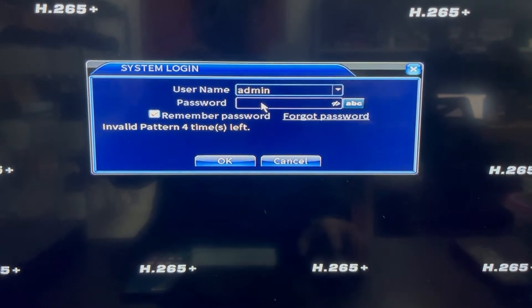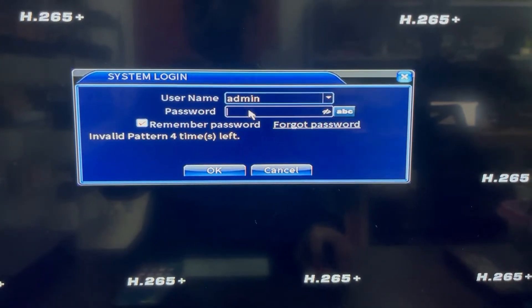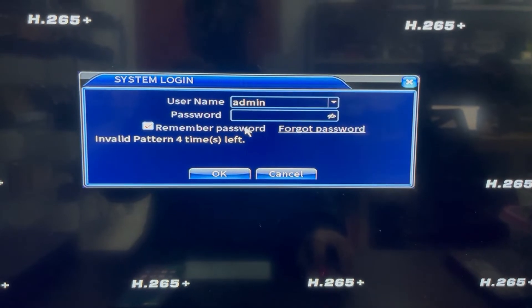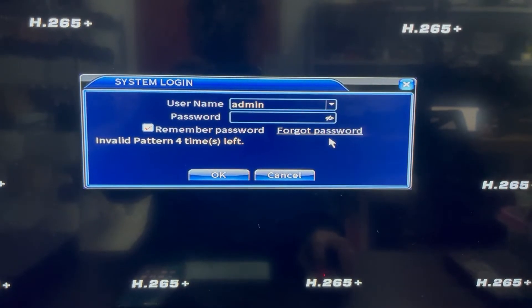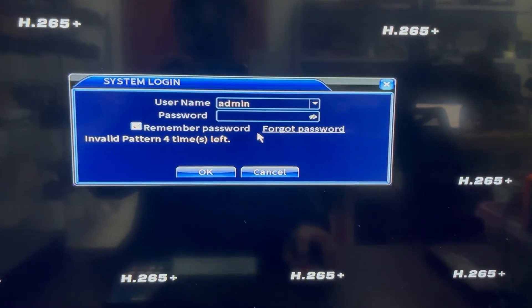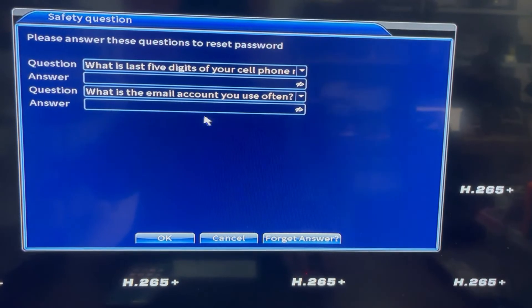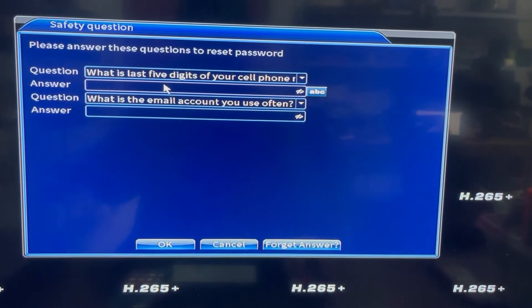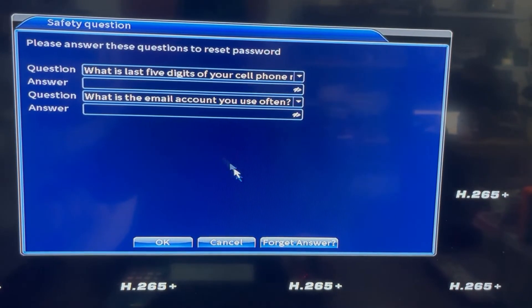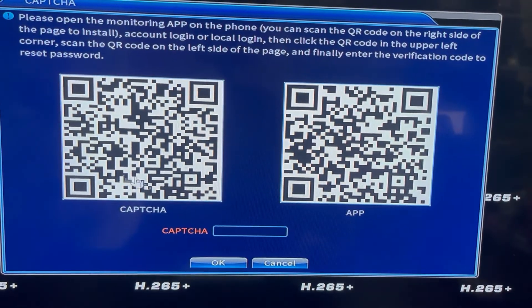This video is going to introduce how to reset your NVR's password. If you forgot your password, you can use the NVR's native user interface and press 'Forgot Password'. If you did not set any security questions before, you can press 'Forgot Answer', and this will display a QR code.